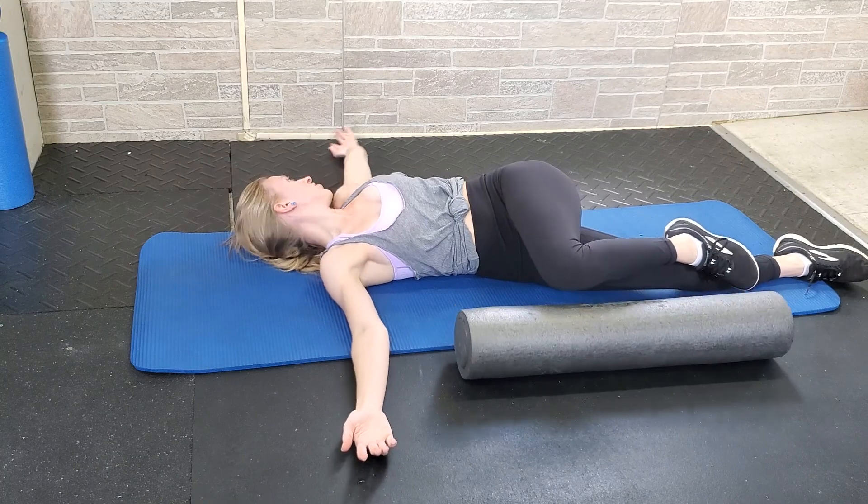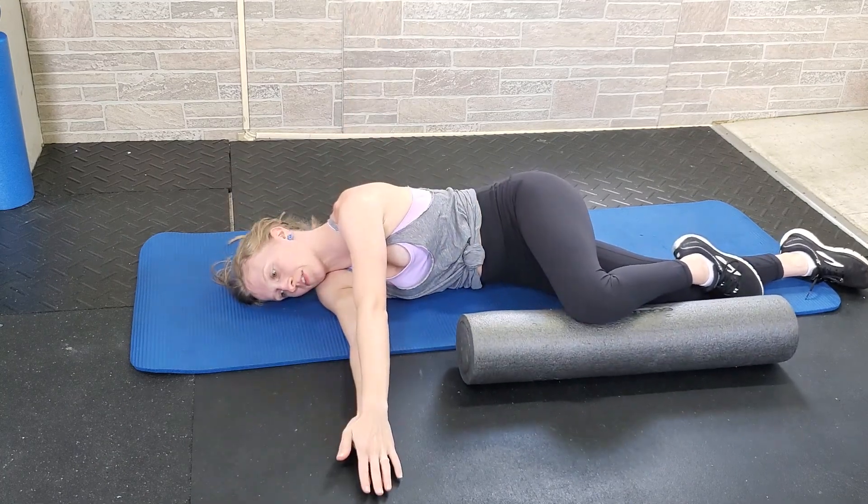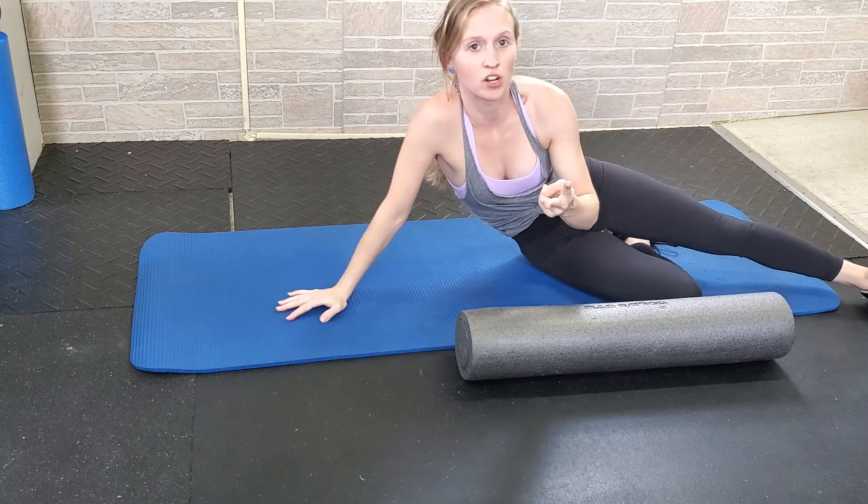So again — up and around, turning to look, bring those arms together. Repeat that for all of your reps on one side, and then flip over and do the opposite side.